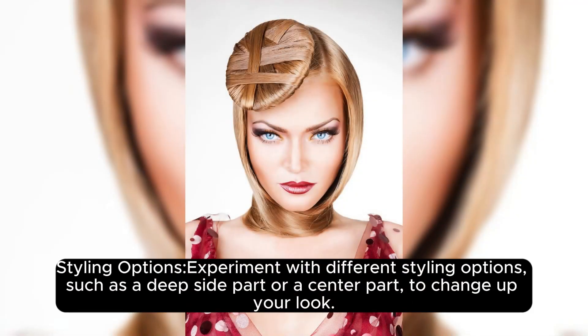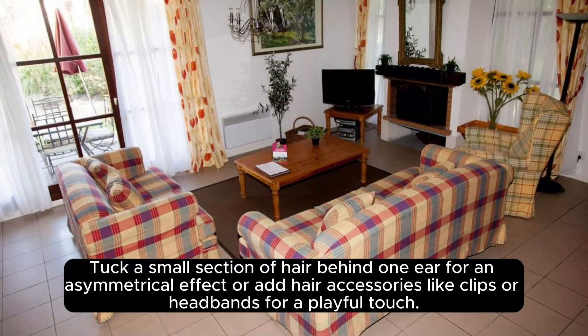Styling Options: Experiment with different styling options, such as a deep side part or a center part, to change up your look. Tuck a small section of hair behind one ear for an asymmetrical effect, or add hair accessories like clips or headbands for a playful touch.